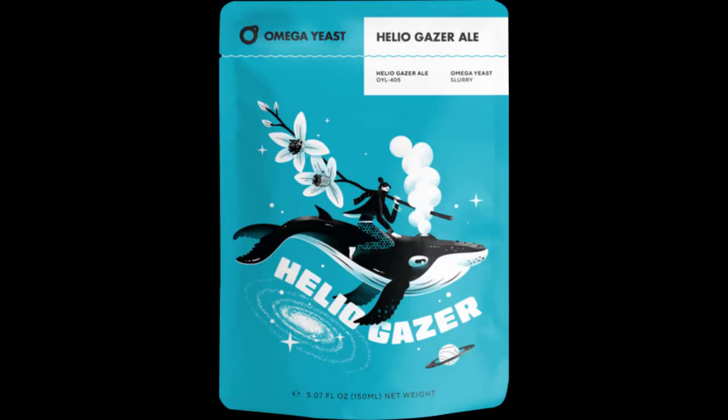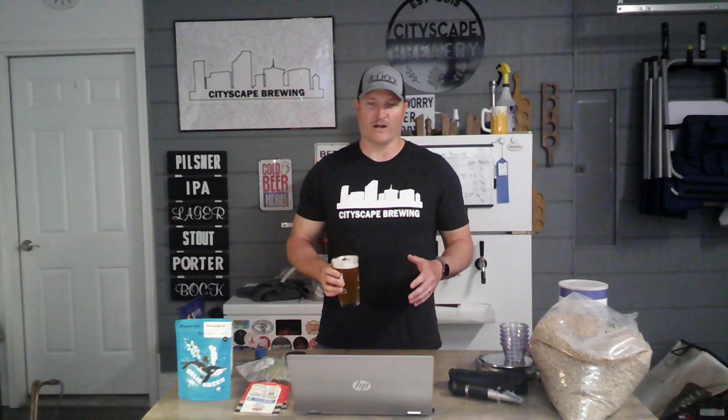I'm using an ultra-thiolized yeast from Omega called Heliogazer, that's OYL405. That strain of yeast is a bioengineered yeast that's going to help us unlock some thiols and give it that juicy hazy appearance and flavor that we're really looking for.